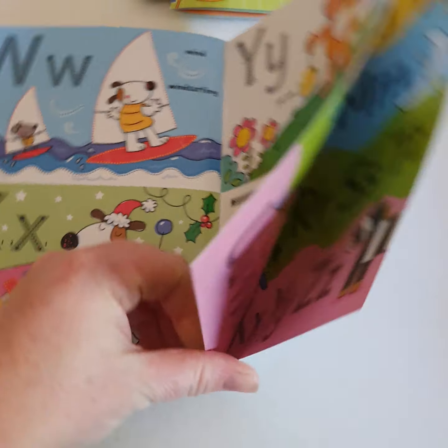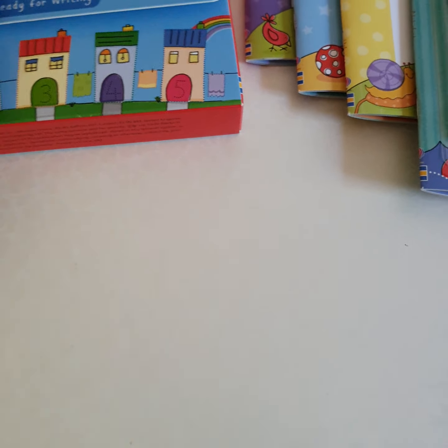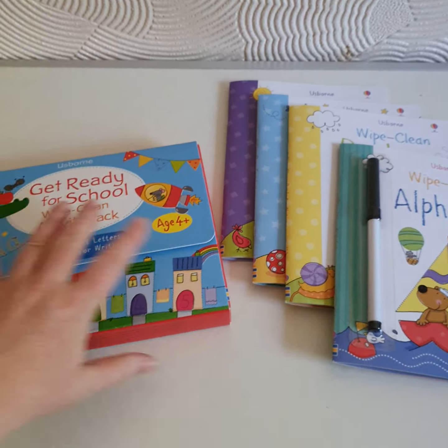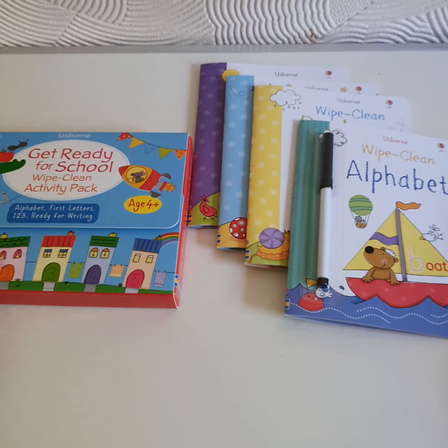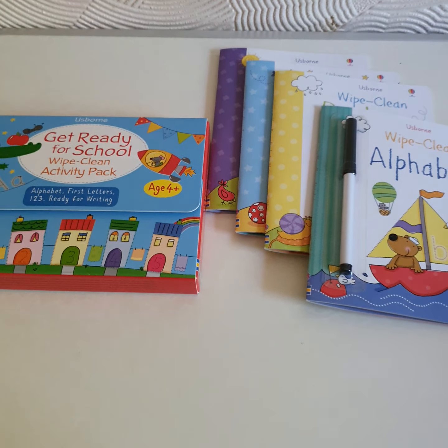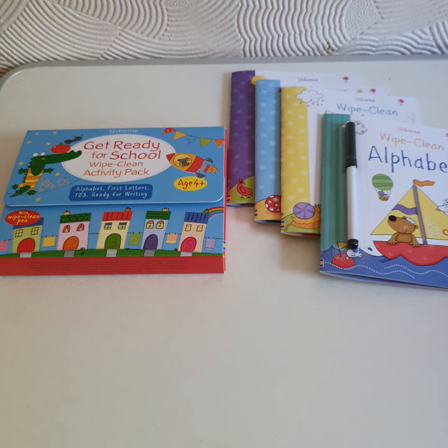W, X, Y and Z, and then the whole alphabet at the end. So at the moment this set should be £12.99, but it's available on special offer. Please let me know if you'd like a set and I'll get one ordered for you. Thanks everyone, bye!